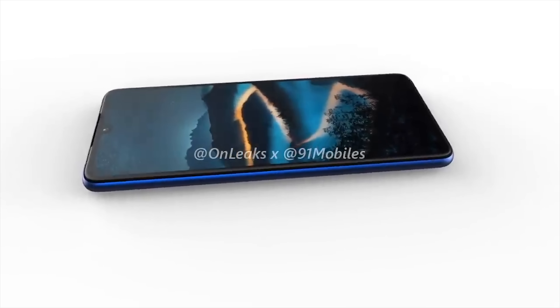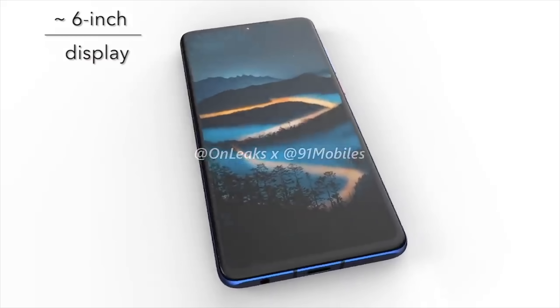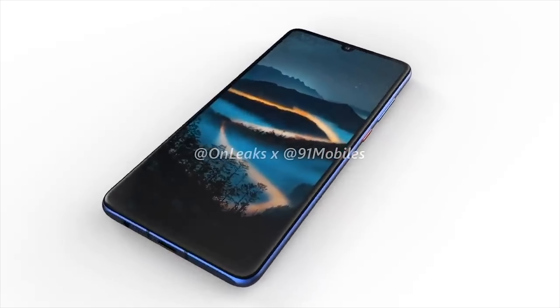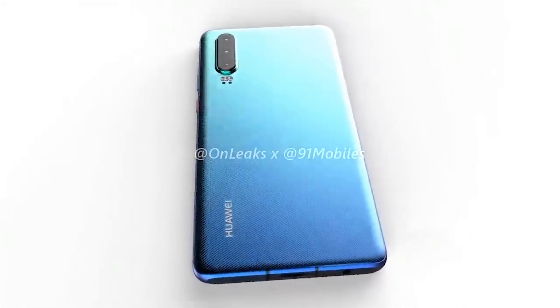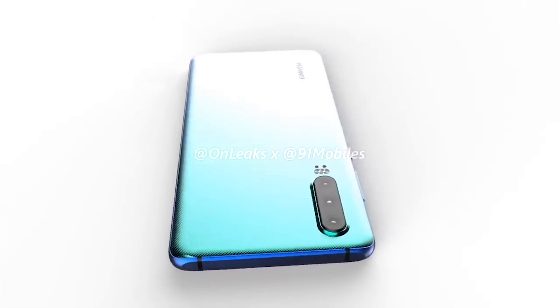All in all, it's looking to be a great device. Huawei are continuing to grow in the mobile industry as they create some great devices at very reasonable prices. Last year they were very successful globally, and I would imagine continued success for them in 2019. As always, I'd like to know your thoughts in the comments below — what do you think of these P30 leaks, and will you be considering it for your next device? Thank you for watching, and please don't forget to like, share, and subscribe to the channel.